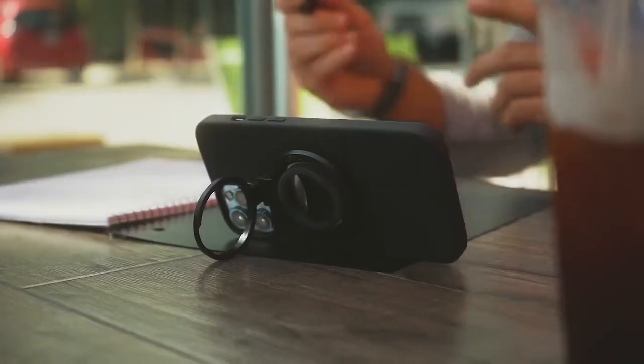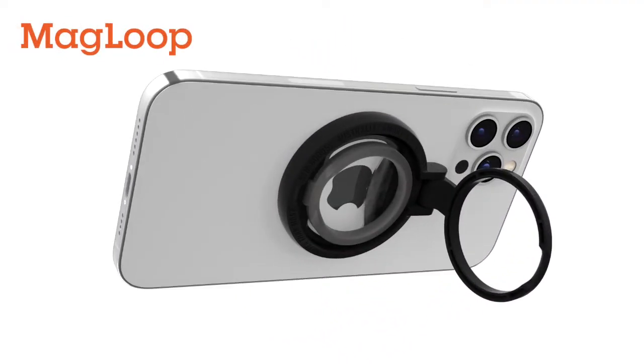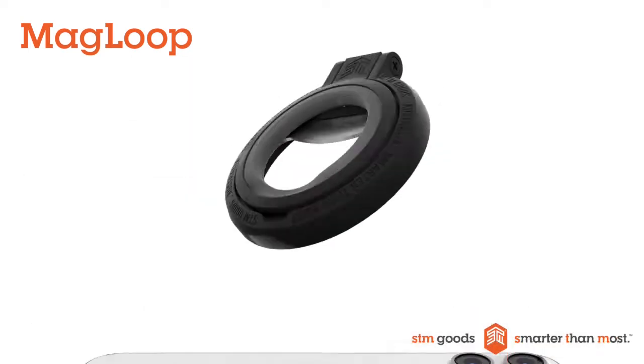Grab it. Prop it. Pop it. Magloop is an ingeniously fun and convenient grabber, phone propper, and bottle popper for your iPhone. Another clever innovation from STM Goods.